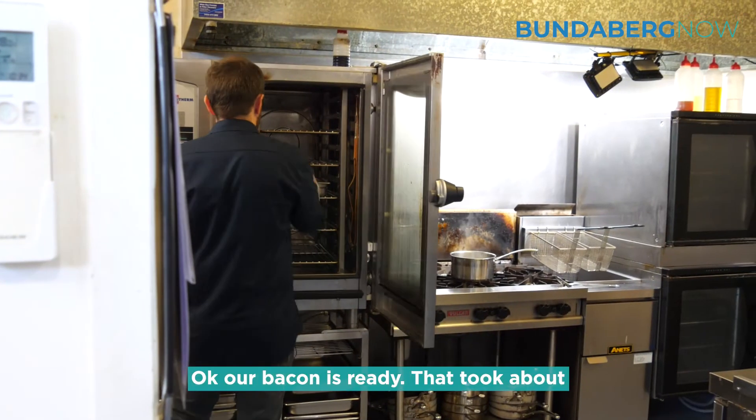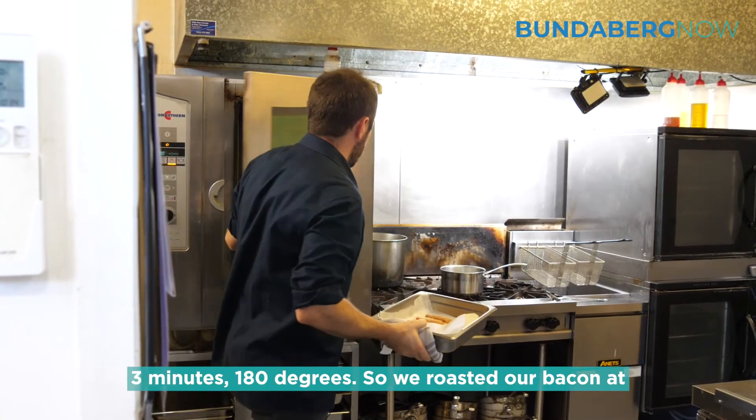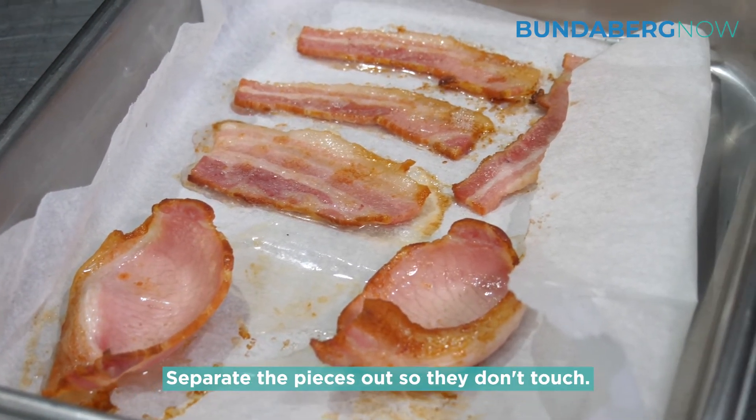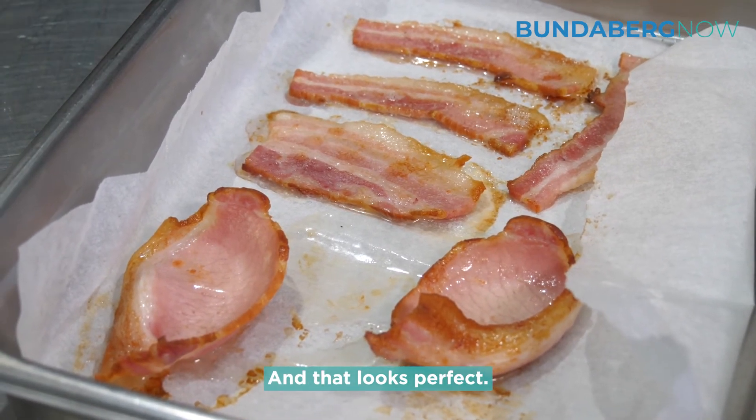Our bacon's ready — took about three minutes. We roasted the bacon at 180 degrees, just on a piece of baking paper. Separate the pieces out so they don't touch. And that looks perfect.